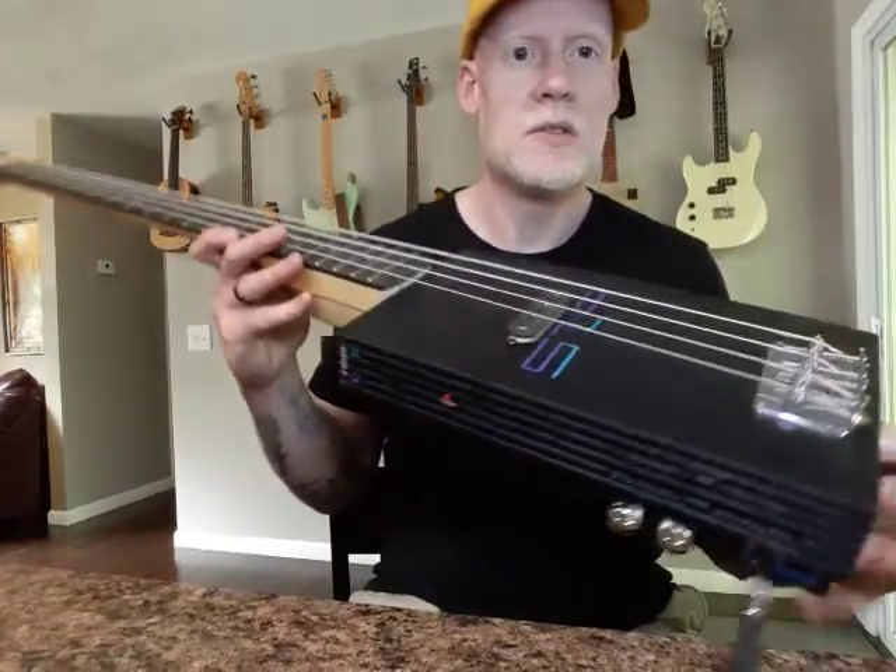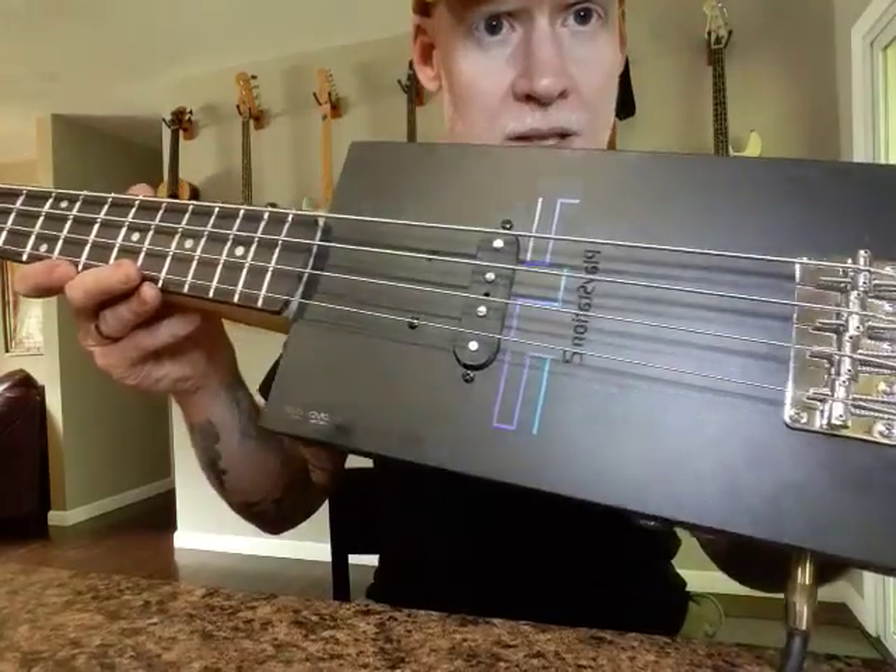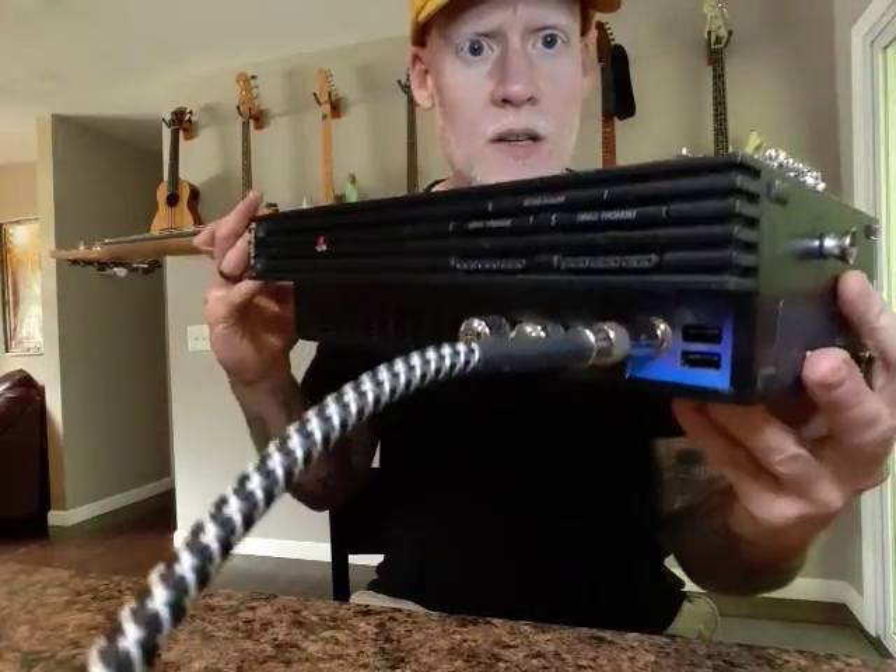Hello, this is Eli with Scrap Metal Studios, just showing off my latest PlayStation 2 bass. Kind of do a little walk around.